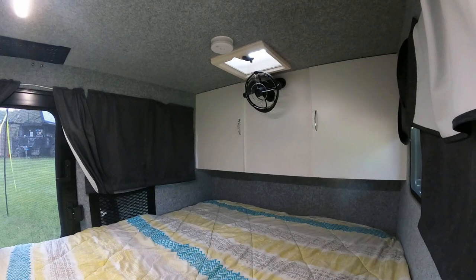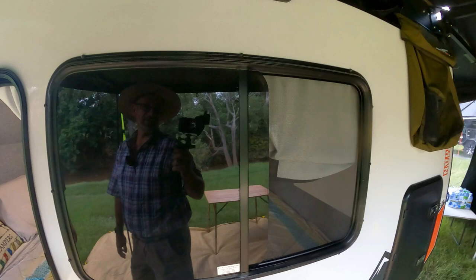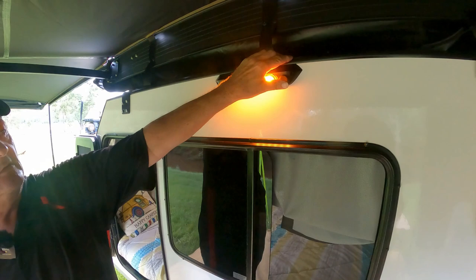There are cupboards up the back — four sections of two-shelf storage, about 200mm deep, great for putting toiletries, towels, and similar items. There are also nice big windows in here. We've now got white and mozzie lights — they work really well with just a little button.